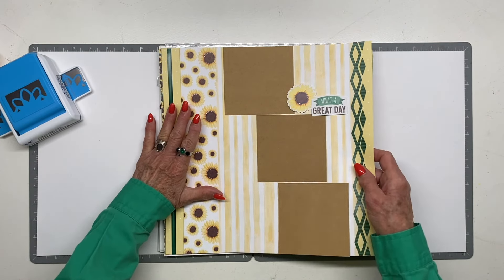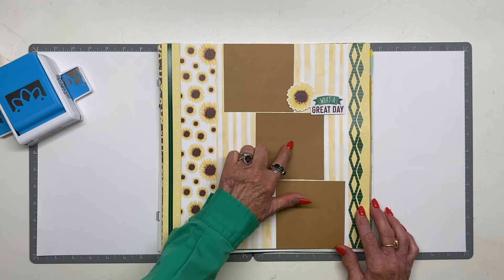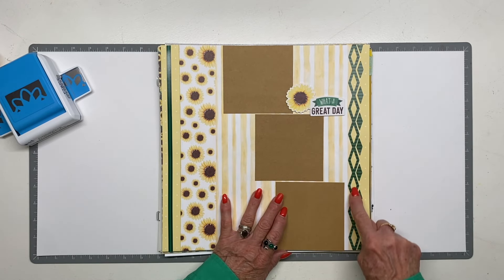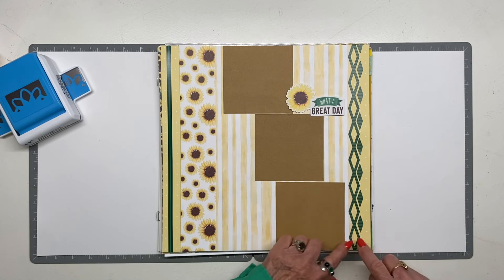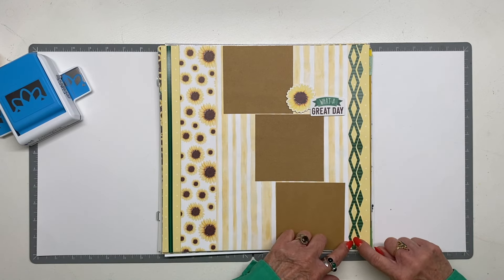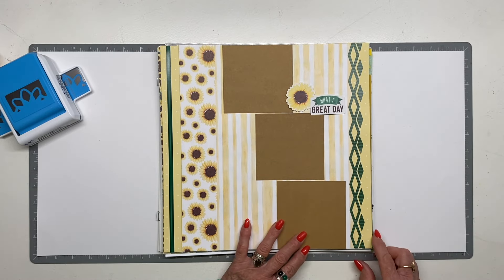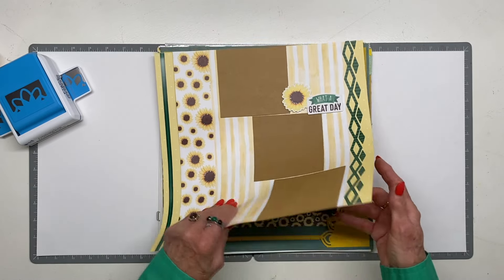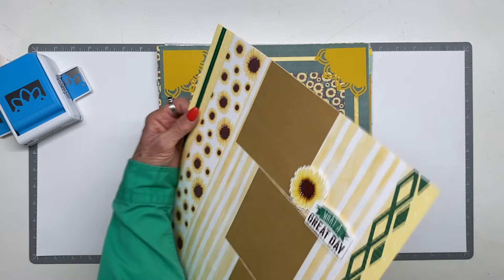Here's the other piece of paper — I folded it on the opposite side and put three four-by-four photo mats. This is a sticker strip from Sunflower Fields; when you take it off it leaves a nice negative space, which I added here for extra interest. I cut off what was sticking over the edge. This one is one-sided, but for top-loading you've got a beautiful sunflower on the other side.